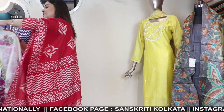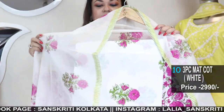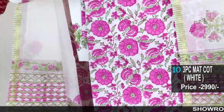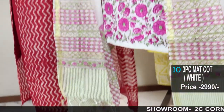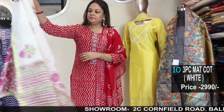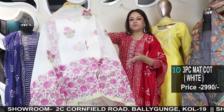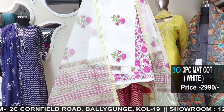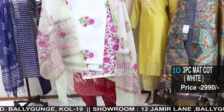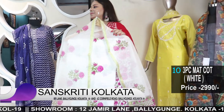Now I'll show you some cotton pieces — three-piece, rapid print, pure cotton with chanderi dupattas. Pure cotton hand block kurta, bottom, and dupatta. You can make it the other way round — you can make the bottom a brighter print and the kurta a sober print. Three-piece cotton with chanderi floral printed dupatta. Pure cotton.